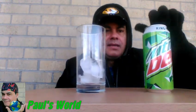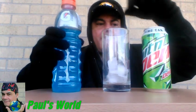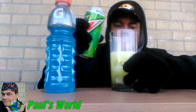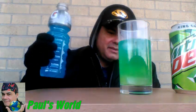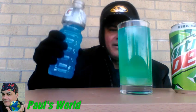I have my glass here, I got my Mountain Dew and I got my Gatorade. Let's open the Mountain Dew and go a little Dr. Jekyll on this one. Oh yeah, it's changing color — it's becoming like a dark lime color. Let me add a little more.